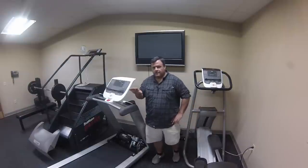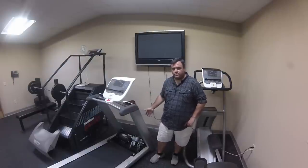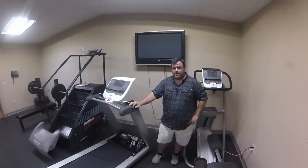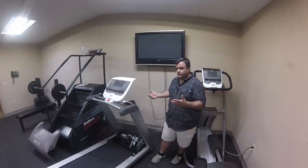What we're going to talk about in this segment is a dead short in the treadmill. Basically what happens is you turn your treadmill on at the power switch in the front and boom, it trips the house breaker.